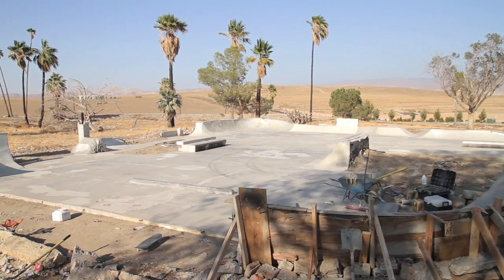Hey, what's up? It's Al Partnan back out here at Kernside DIY in Bakersfield, California. Today we're going to pour a concrete bull corner.